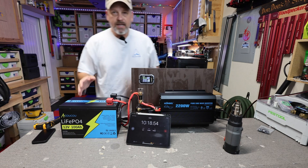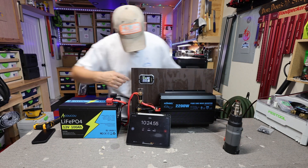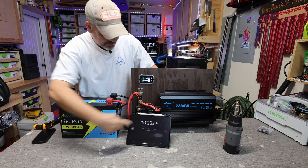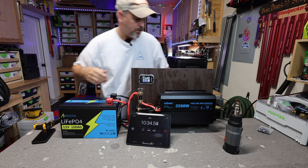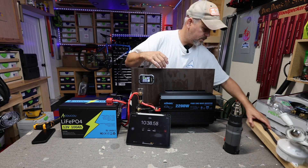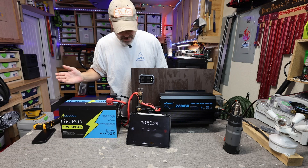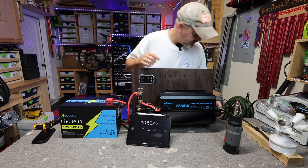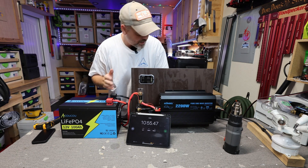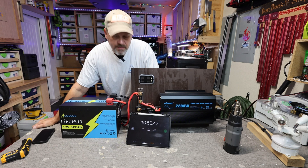Let's see what we can do to get this BMS to trip. I'm going to cut this heat gun all the way up — that's going to put me to 135 amps. We're going good at 135 amps. Let me plug in my light array as well. We stopped at 10 minutes and 55 seconds, and it tripped right at around 140 amps.